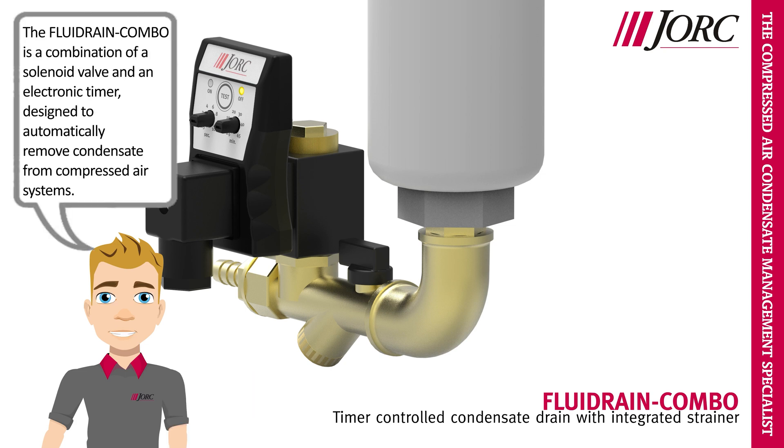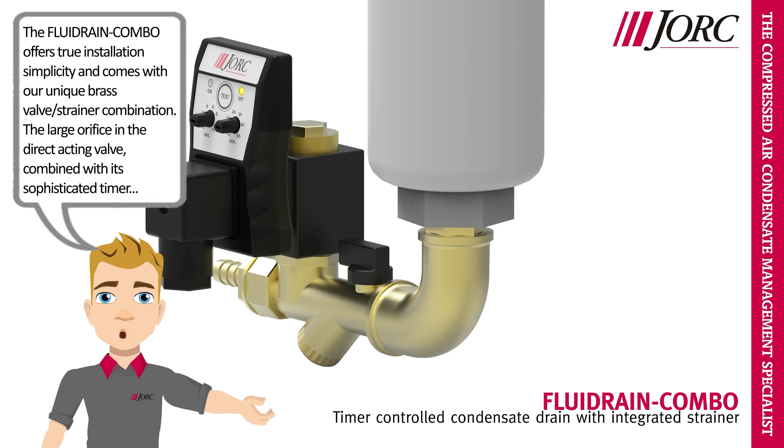The Fluid Rain Combo is a combination of a solenoid valve and an electronic timer, designed to automatically remove condensate from compressed air systems. It offers true installation simplicity and comes with our unique brass valve strainer combination. The large orifice